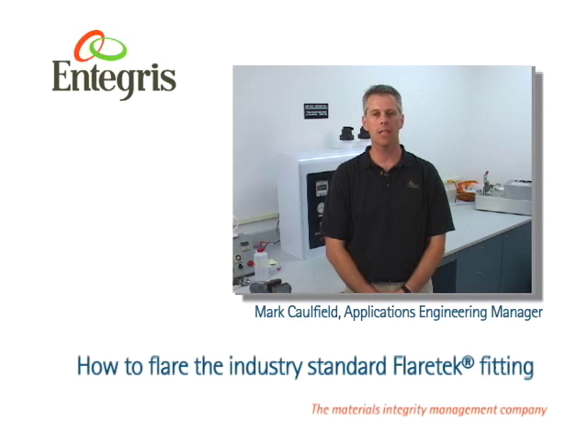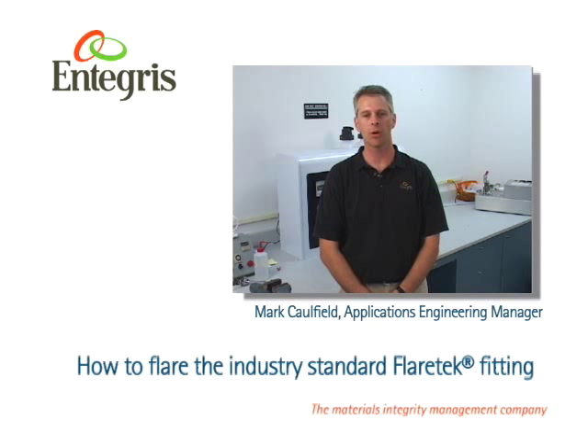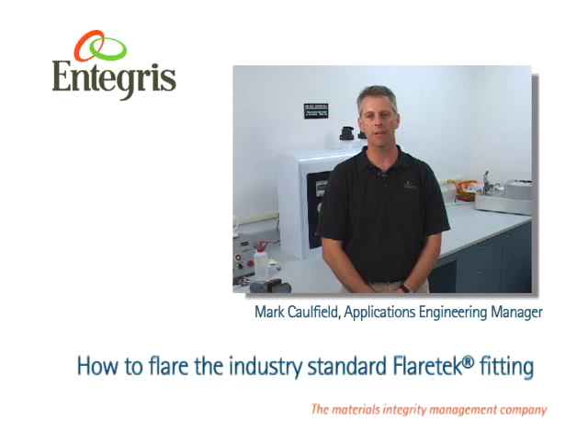As mentioned at the beginning of this video and illustrated in the troubleshooting section, improper flaring can have serious consequences to equipment, operators, and your bottom line. If you have any questions on flaring FlareTech fittings, please contact Integris, the materials integrity management leader.